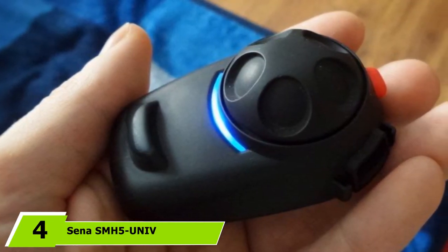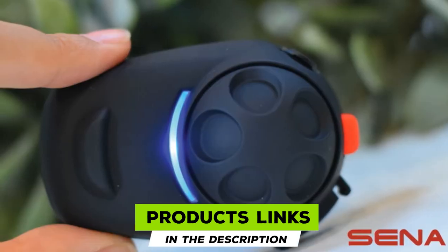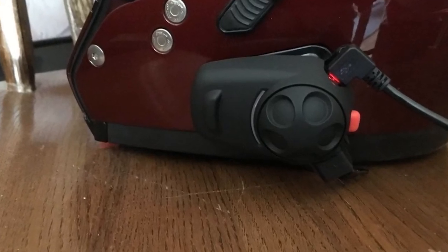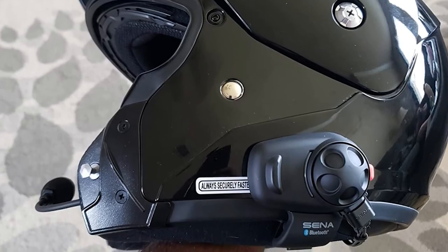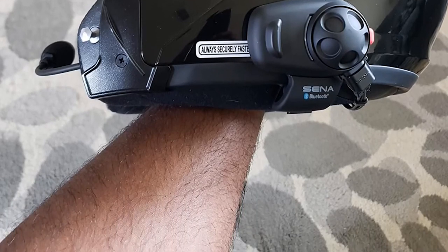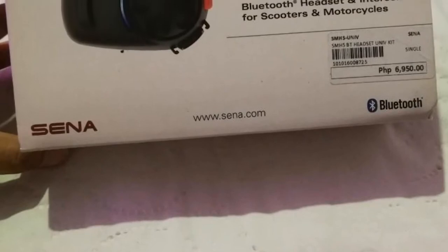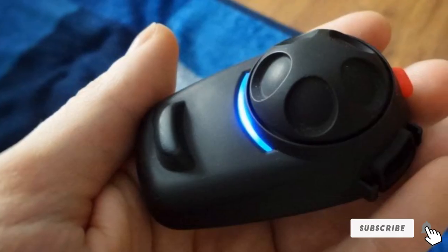Next at number four, we have the SENA SMH-5. The SMH-5 is basically the baby brother of the SMH-10 — it looks the same but is slightly smaller and lighter. They are similar in terms of design and build quality, and the jog dial looks exactly the same. When it comes to installation, you have to attach the unit to the helmet and find the right place for the speakers and mic. You don't even have to attach the mic since it's not permanently connected. The built-in battery delivers significantly shorter talk time than the SMH-10 — up to six hours of talking and 150 hours in standby mode. Recharge takes 1.5 hours. The speakers are surprisingly loud, with emphasis on mid-range frequencies and voices. The SMH-5 has a pretty good noise-canceling mic that delivers more than satisfying performance.